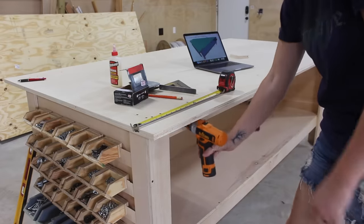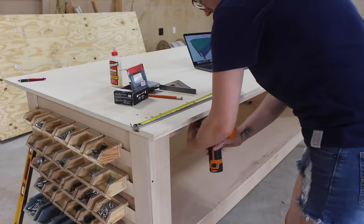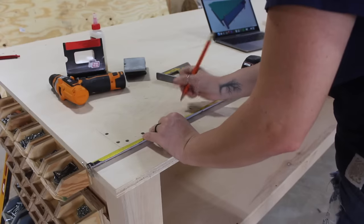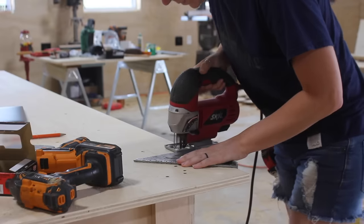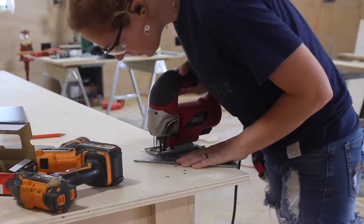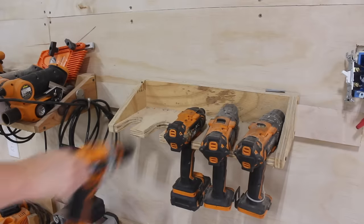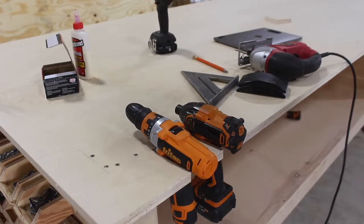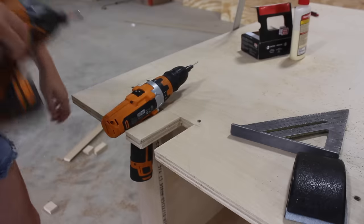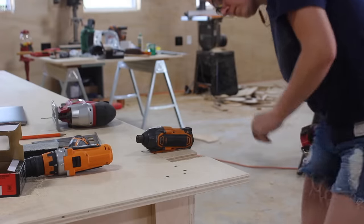Moving on to drill storage — I wanted somewhere to store my drills that wasn't all the way across the shop. I thought about storing them under the overhang, but if a drill has a bit in it that won't be possible, so instead I cut two notches directly into the tabletop, getting the idea from my current drill holder on my French cleat system. I'll start with these two and see if I actually end up using it and if I even like it.